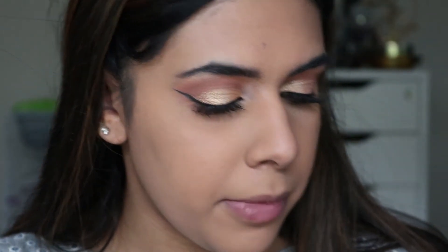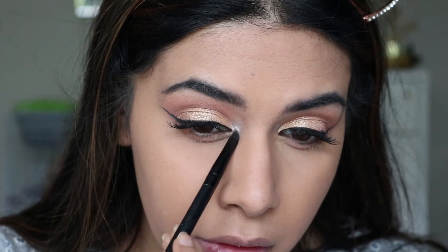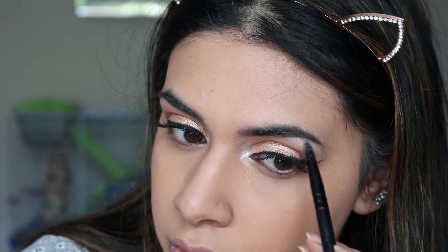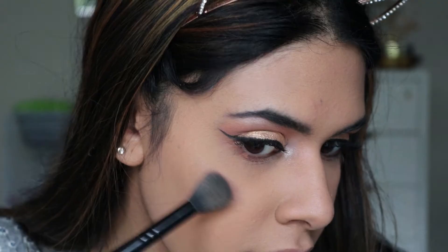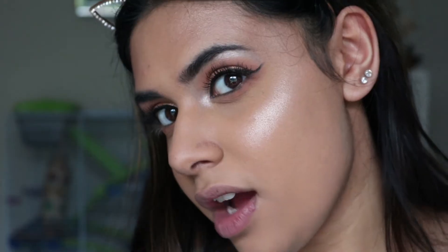Then for the inner corner and brow bone I'm going to mix this pinky highlight shade with the white and see how that goes. Oh, they're mixed together really nicely! For highlighter I'm going to be using the Jouer powder highlighter and this one is in the shade Topaz. That glow!